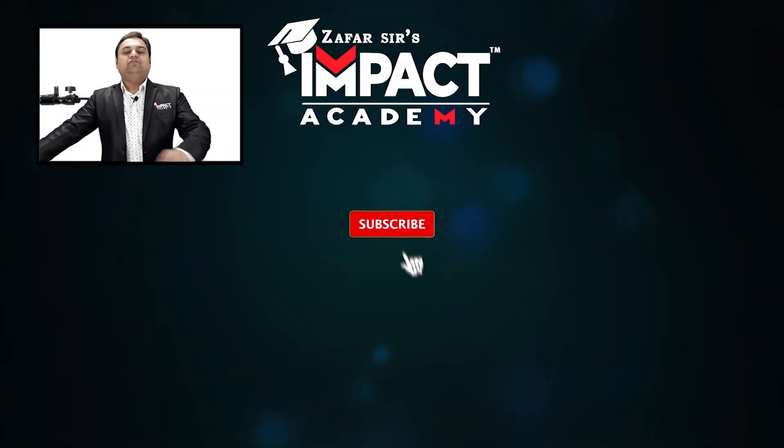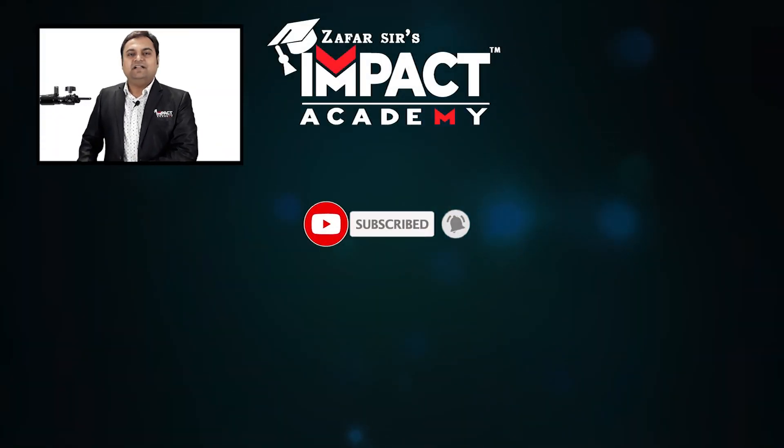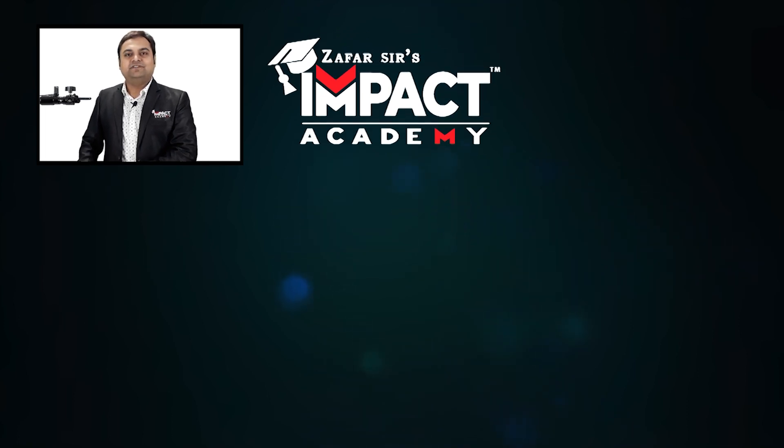If you find my videos helpful, please like, share, comment, and subscribe to our channel, and share it amongst your family and friends. Thanks for watching.